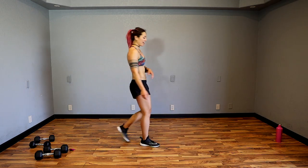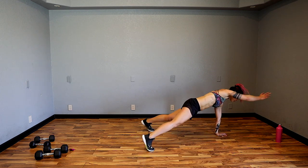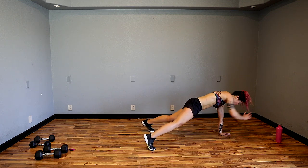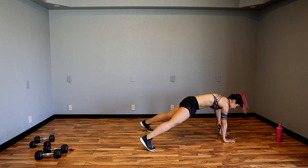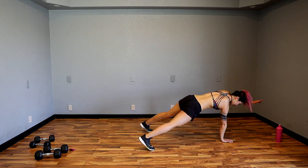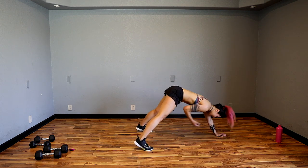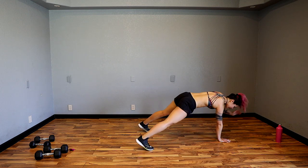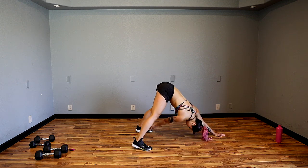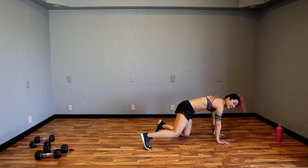Toes out, feet out wide — come down. From here, reach back with one hand, reach forward, then switch. You can walk it back to make it easier. If this is still too hard, hold a plank and do some shoulder taps — you're still bringing one limb off the ground and challenging yourself. Those burpees and squat jumps got me a little bit. Forward press — keep that core strong.